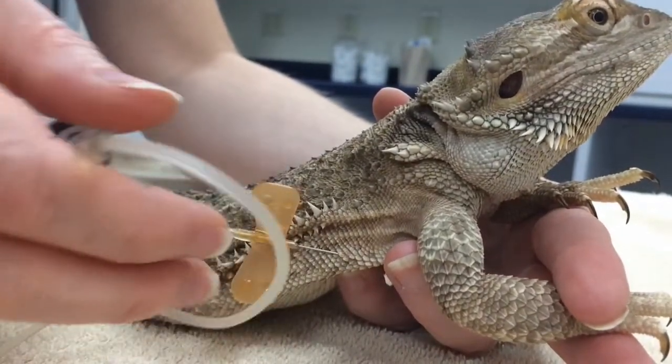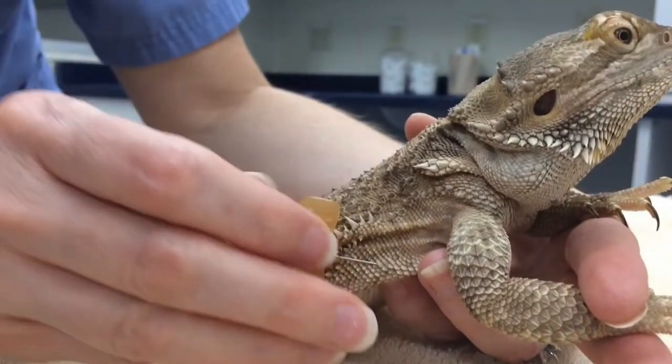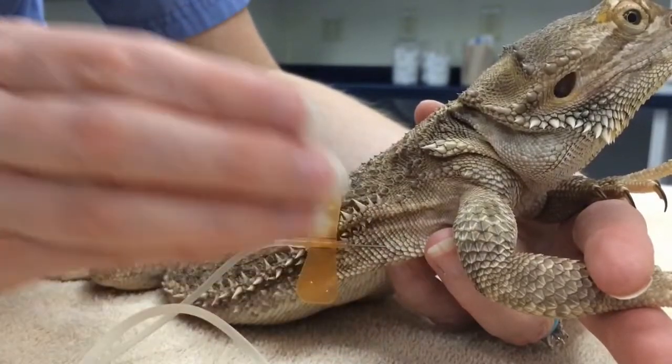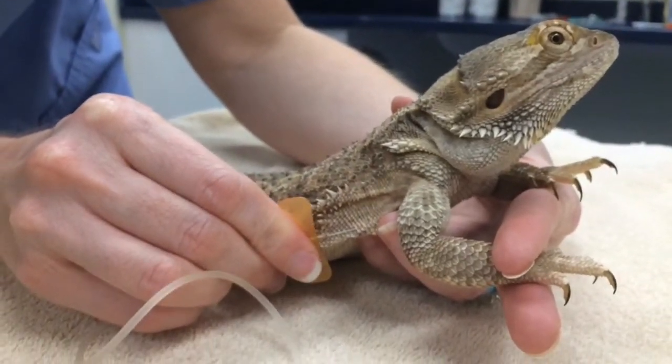Their skin is very thin and they have a very minimal subcutaneous layer, and their body wall muscle is actually quite thin. So we just want to stay right underneath the skin here.